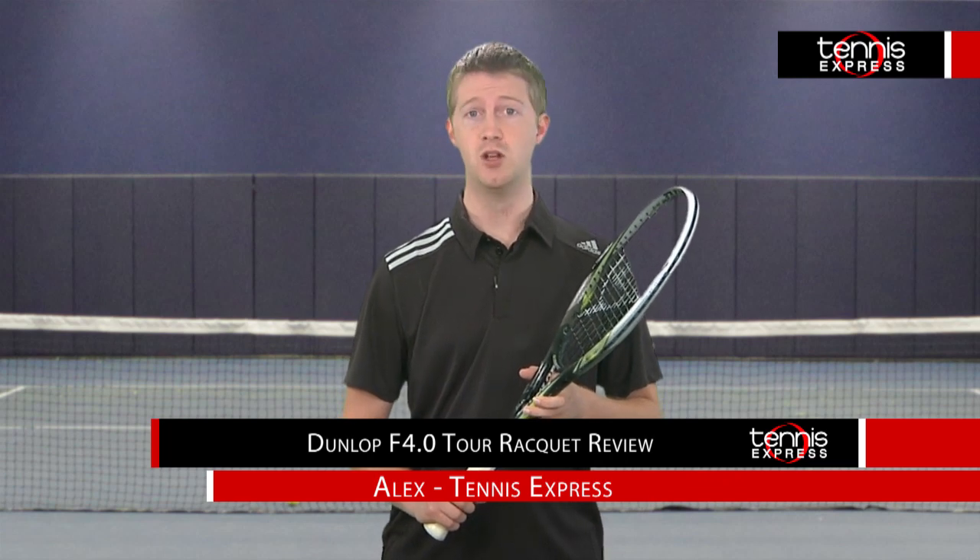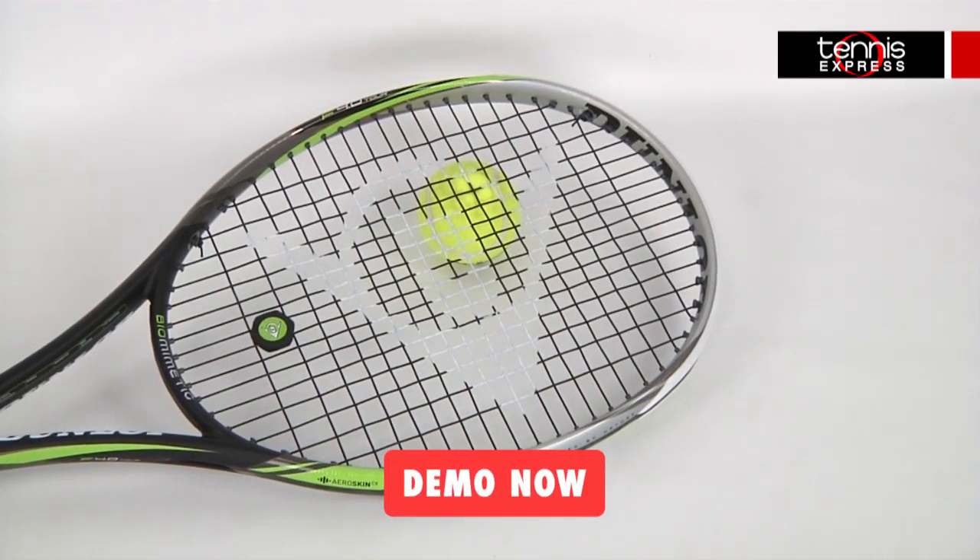Hey tennis fans, welcome to another Tennis Express Racket Review. Today we're reviewing the Dunlop Biomimetic F4.0 Tour.